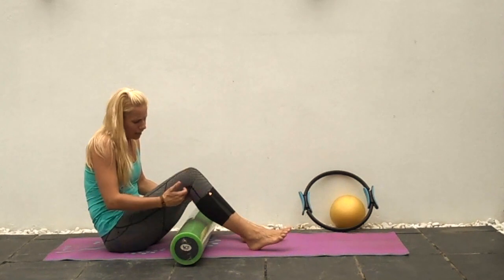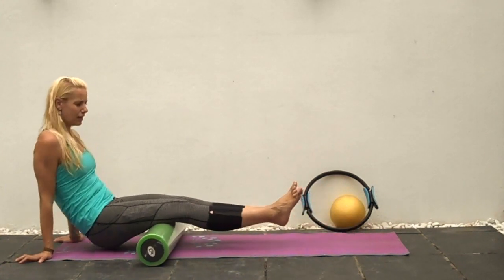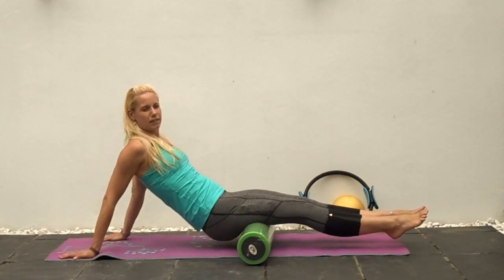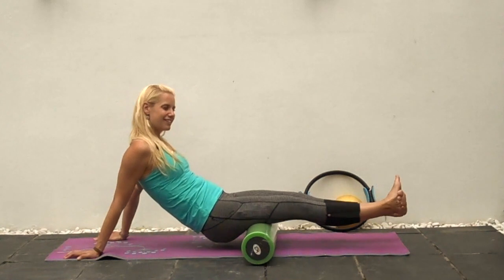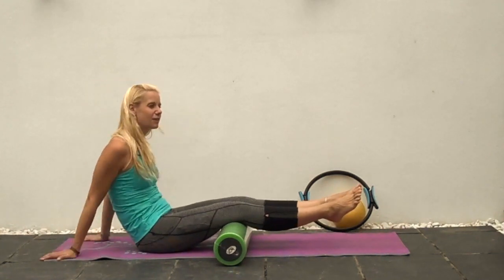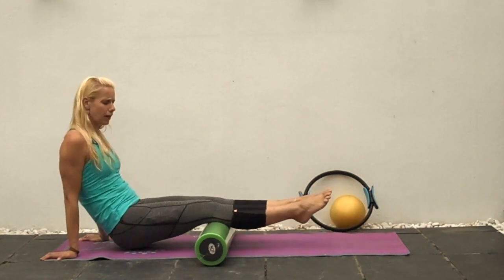Moving on, we can release through the hamstrings. The hamstrings insert around towards the front of the knee and affect how the knee functions — tight hamstrings are a really big cause of knee problems. Launch yourself up onto the roller here. Alternatives include big two-litre bottles of Coke, though not quite as effective. You can turn the toes out to roll through the outer hamstring, and roll right down around the knee into the back of the knee, massaging through where those tendons insert.